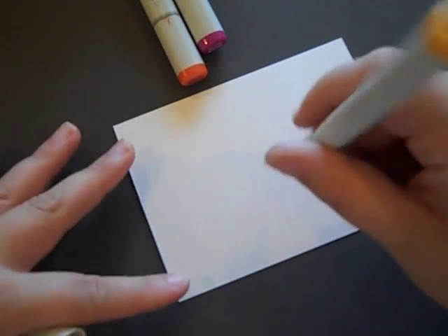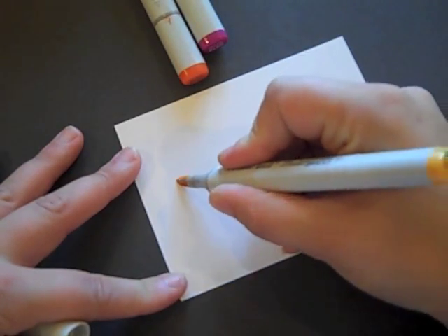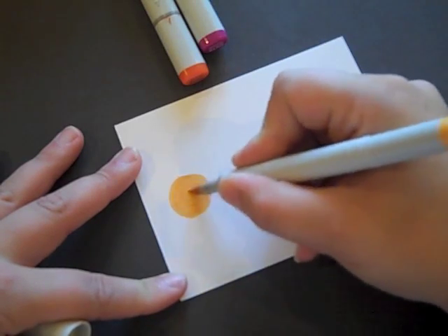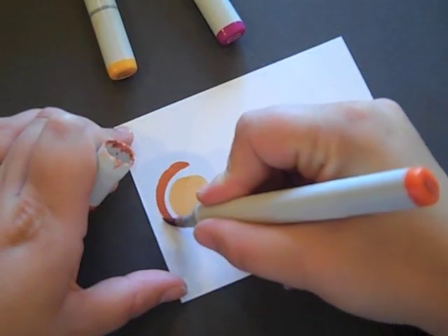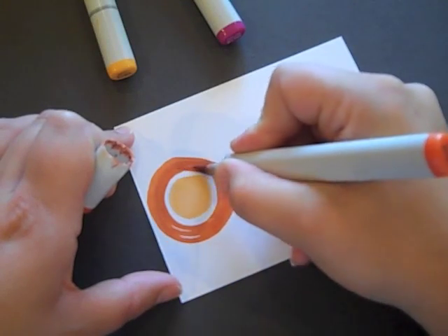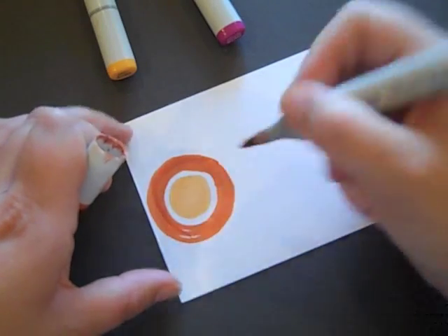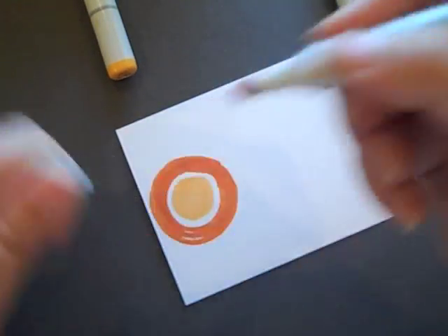I'm starting out with the YR12 Copic and I'm going to make a circle, a little dot of color. It does not have to be perfect — actually the more rough it is, the more artistic it is, the better your final project will look. I'm going around the outside of that with a YR18, just making a ring of color around that.